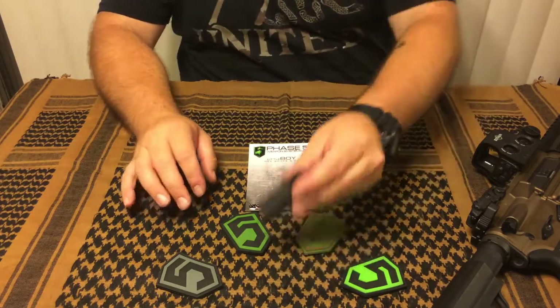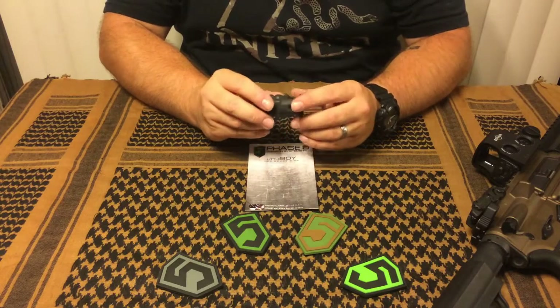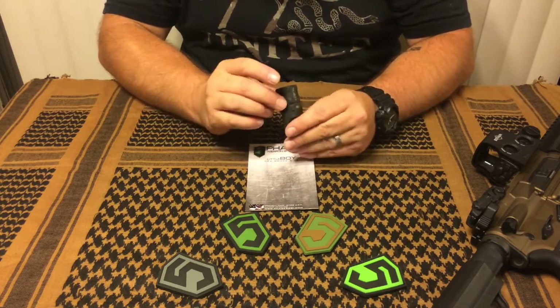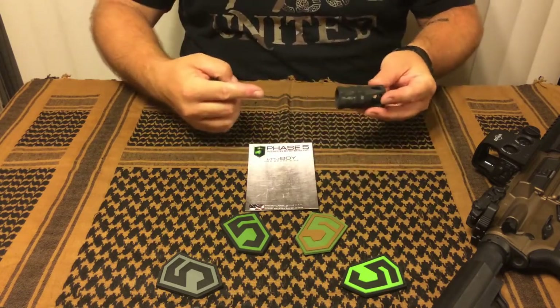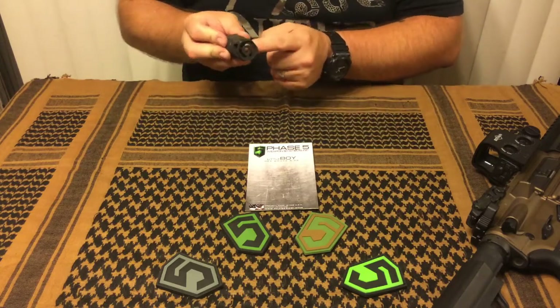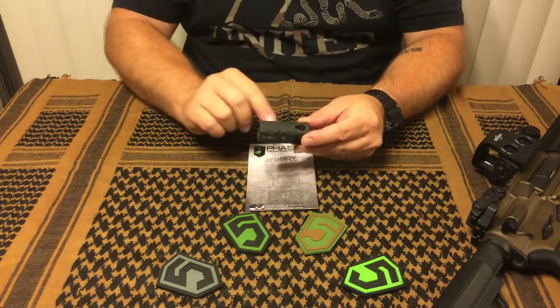I noticed right off the bat that it's extremely well machined. It looks like it's laser cut — I can't find any tooling marks on it at all. Very even parkerized finish. I noticed that it threads over your barrel, slides over the end, threads down, and your crown comes almost to the end of that expansion chamber in there.